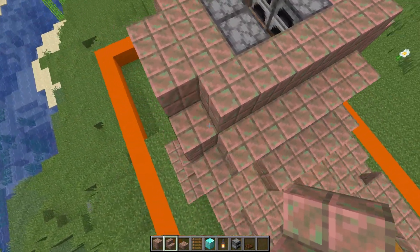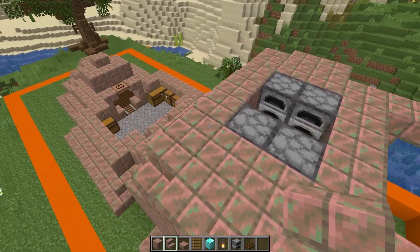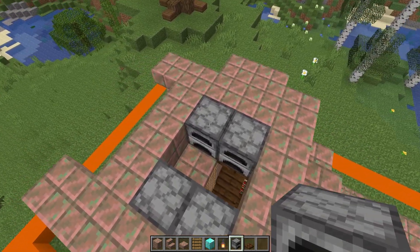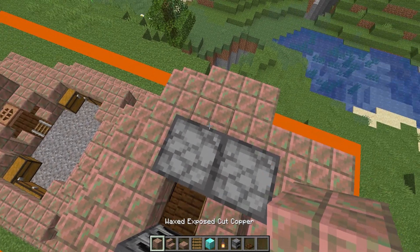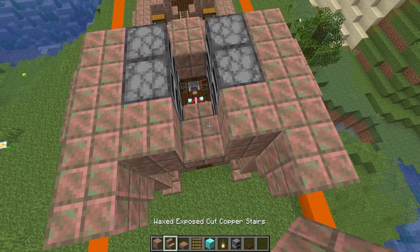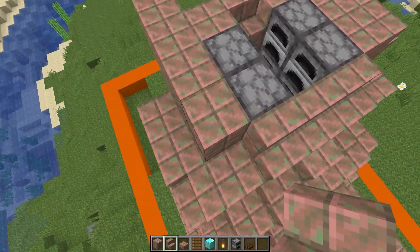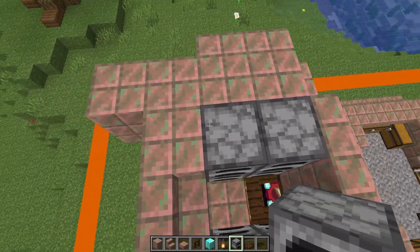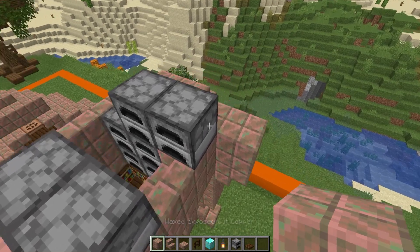We've got a stair on either side, two stairs sticking out at the front, and then one final stair in the middle with a slab on either side. Now we're going to add another layer of furnaces, and next to that one, two, three, four here and one, two, three, four here as well, one on each side. We're going to have a step here, three going along the back, and two on each side. Then some more furnaces, slightly offset to the front — two more on each side — with three blocks going out on either side.